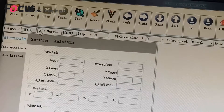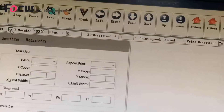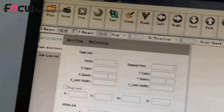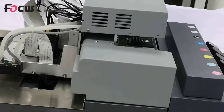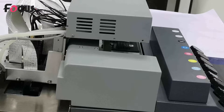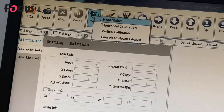If you click the Y margin on, the printhead will move to the Y margin position and start printing from there. If you click the Y margin off, the printhead will print from the correct default start position. For example, we set X margin to 100, then click off, and do another check.